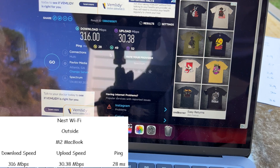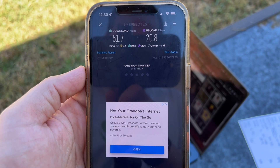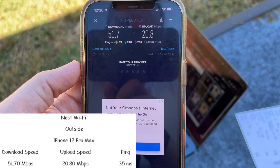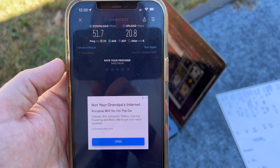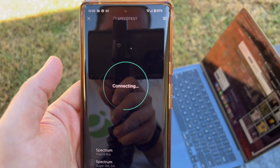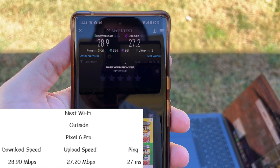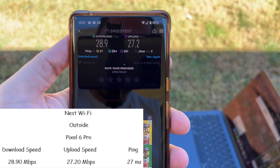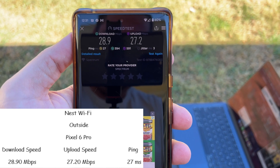Let's try the iPhone 12 Pro Max in the same location — the worst results so far: 51 meg download, 20 meg upload, with a 33 millisecond ping from outside. Then the Pixel 6 Pro was even worse: 28.9 meg download, 27.2 meg upload, and 27 millisecond ping on the old Nest WiFi routers from outside.